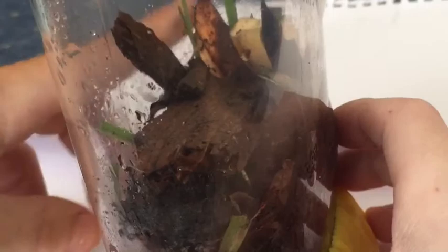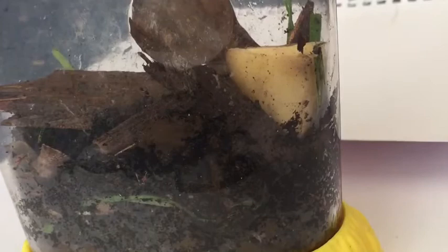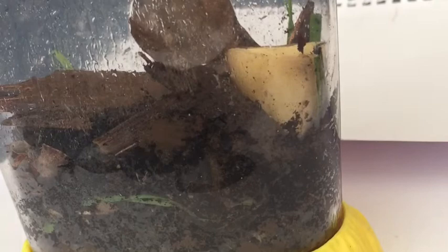What I feed them is potatoes. Every two days, when I spritz the tank, I also spritz the potatoes to keep them moist. What I use to spritz the tank is this bottle, which I've labeled 'wood lice hydrator' — it's basically just an average spray bottle. I'll just do a little bit in the cage now. You just spritz the cage every two days so it keeps them nice and hydrated.